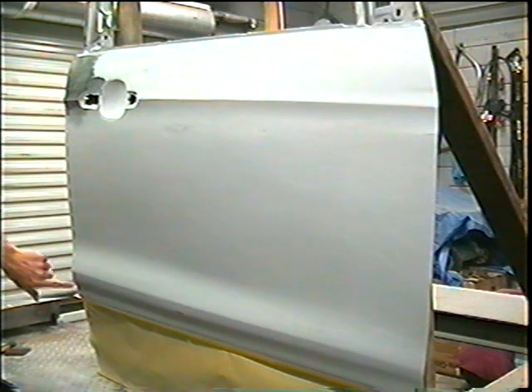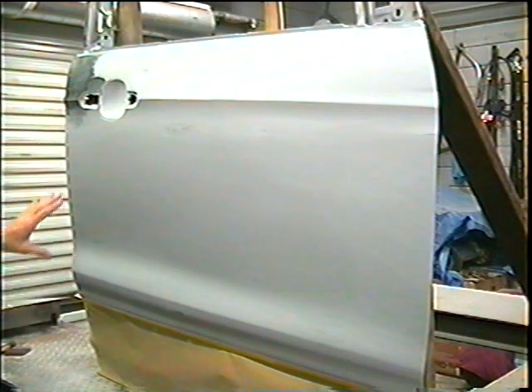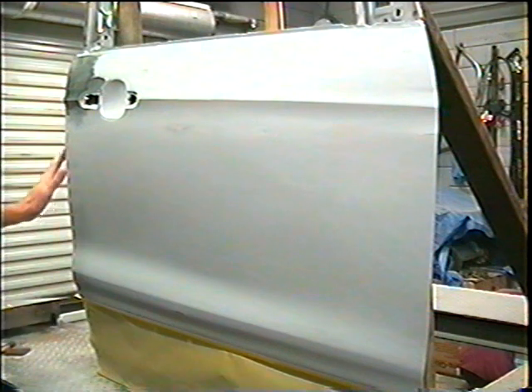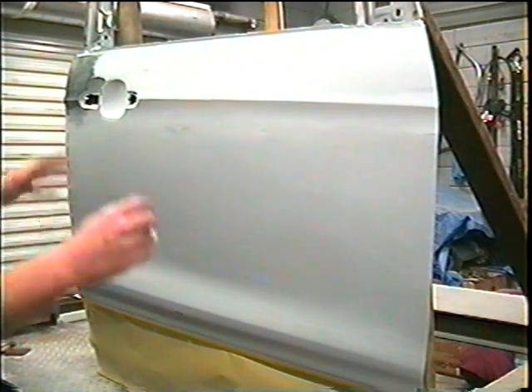I do have a little mess up right here, but I just left it. This isn't going to go on a car — we just fixed a big dent right here — and we're just going to put some paint on it and see how this turns out.